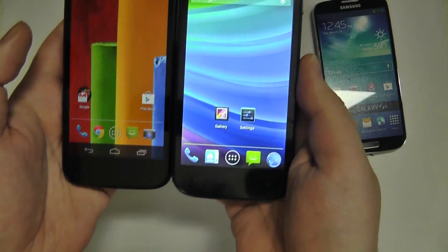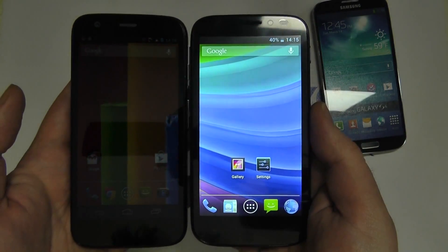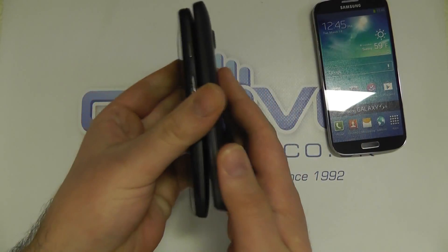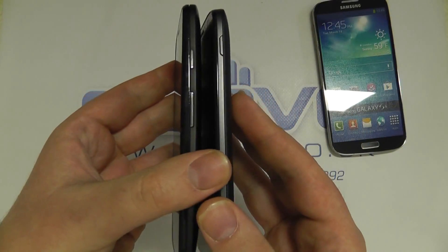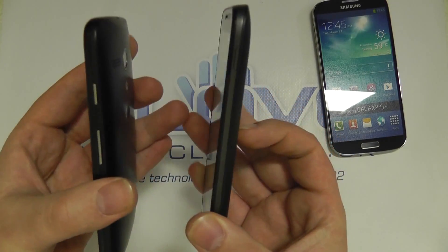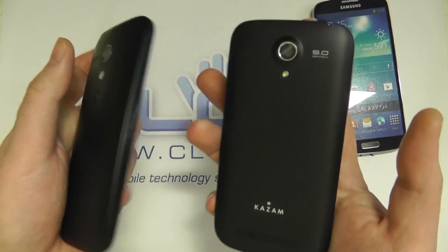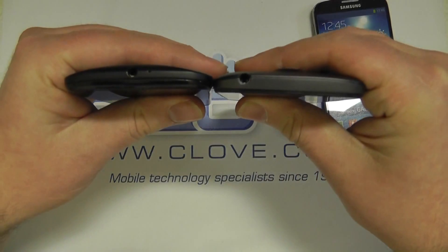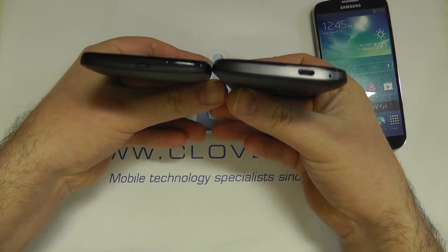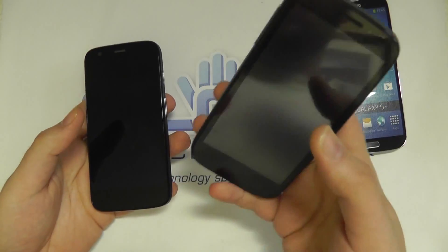In terms of the front, you can see the bezel top and bottom and left and right is almost identical. The thickness of the two devices — if I flip them here — is again almost the same. The Moto has a curve on it whereas the Kazam is flat straight up and down. The thickness is the same. The back is very similar with a matte back, similar thickness on the top and the bottom as well. For all intents and purposes, if you've held a Moto G, you've pretty much held a Kazam 4.5.